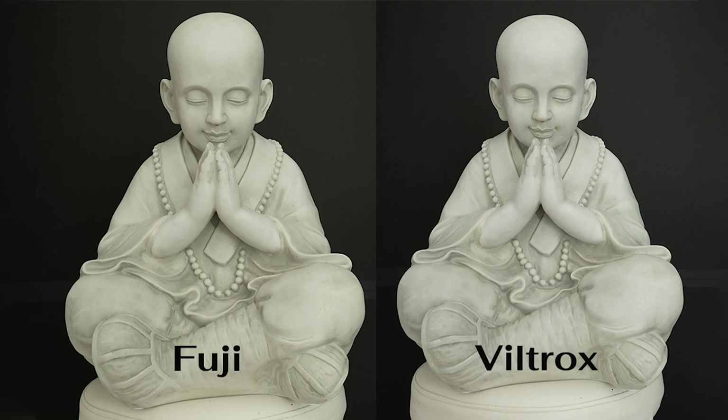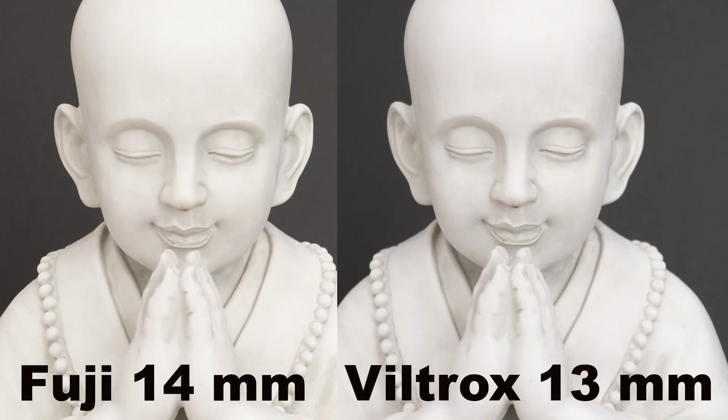My first test shot was this Buddha statue. You can see the Fuji lens on the left runs a little warmer than the Viltrox — that was consistent throughout my testing. The Viltrox renders with a cooler color and the Fuji with a warmer color. On the close-up of the little Buddha, edges are sharp on both images, but the micro contrast on the Fuji is still there, giving the pictures a 3D look which I really like.